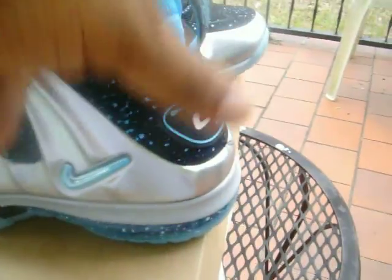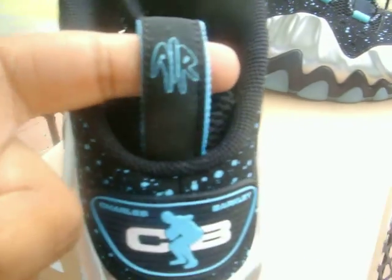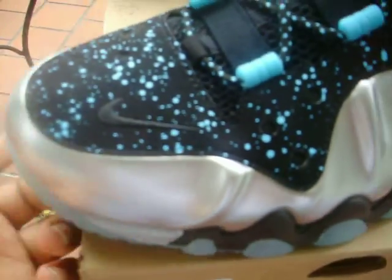Another Gamma Blue swoosh — and the pull tab, the air pull tab, is going to be black and Gamma Blue. The upper — the section that's blacked out with the Gamma Blue speckled — is going to have a suede/new buck feel, with a black swoosh on the toe box.